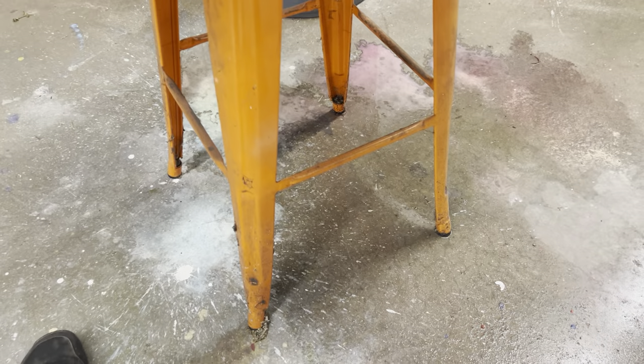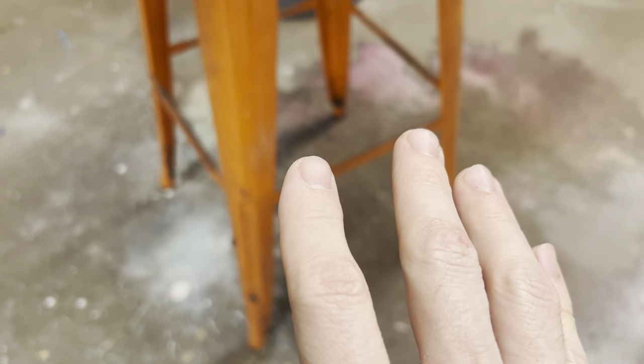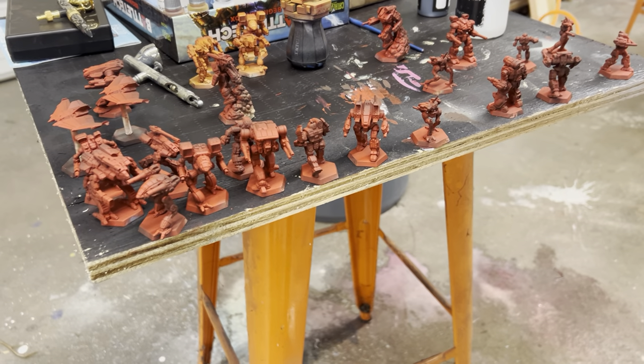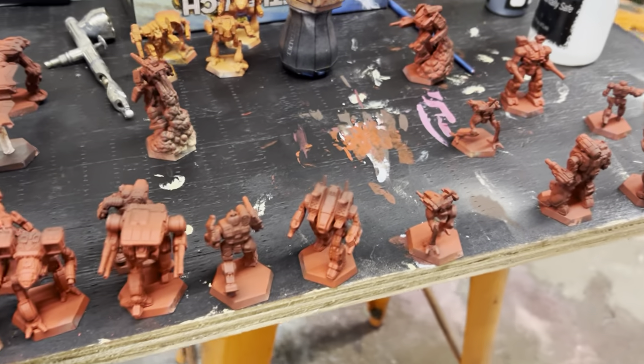Hey there war gamers, Justin on Patreon. Today I'm using my cell phone, trying out the microphone to see if it works, and I wanted to show you guys some of what I've been working on. I had a little bit of time today here at the end of the shift to get a little airbrushing done. It's real nice because at work I can just make a mess on the floor with water because it doesn't matter.